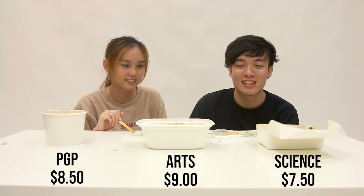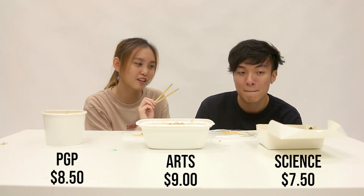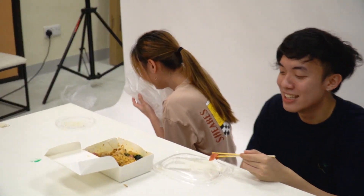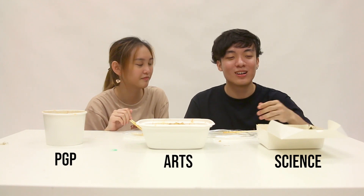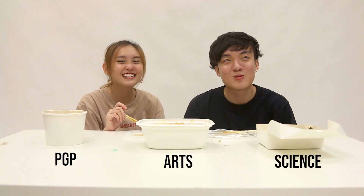Let's talk about quality now. For the Science one — the pork belly that I ate had a lot of bones in it. I think it was not bad, but it could be better comparing to the rest. Also, the noodles are very dry — there's no oil to make it go down smoothly in your mouth.